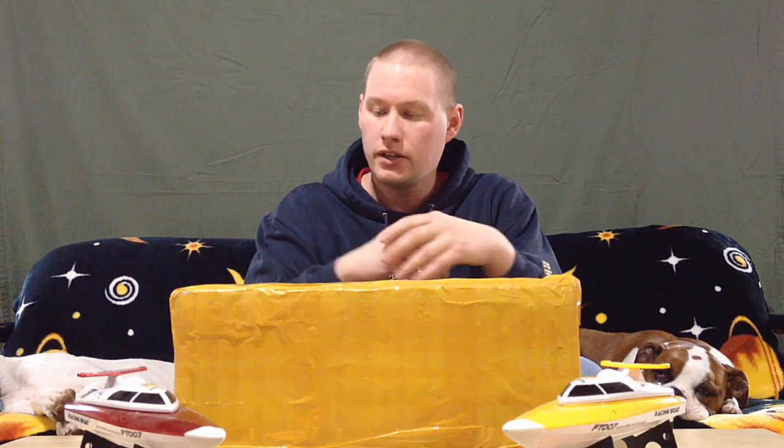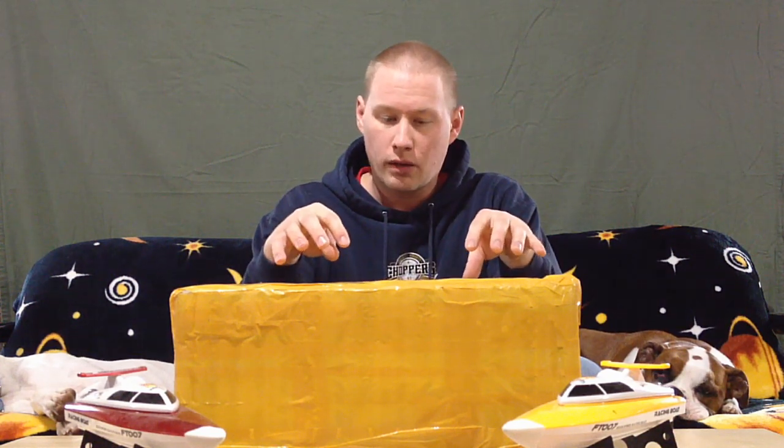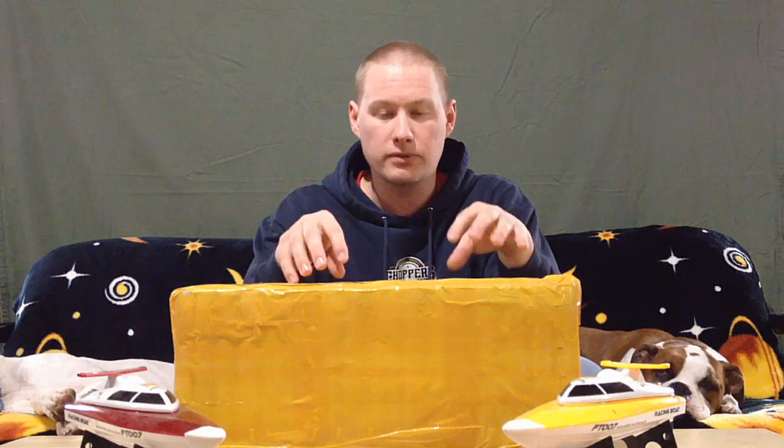It's only March but I'm already starting to get into flying the quads outside, and of course the ponds are starting to thaw so I'm thinking about boats. I wanted to have the boats here and get them set up in time, because they come from overseas, so I have them all set up and ready for the first chance I get to go out.